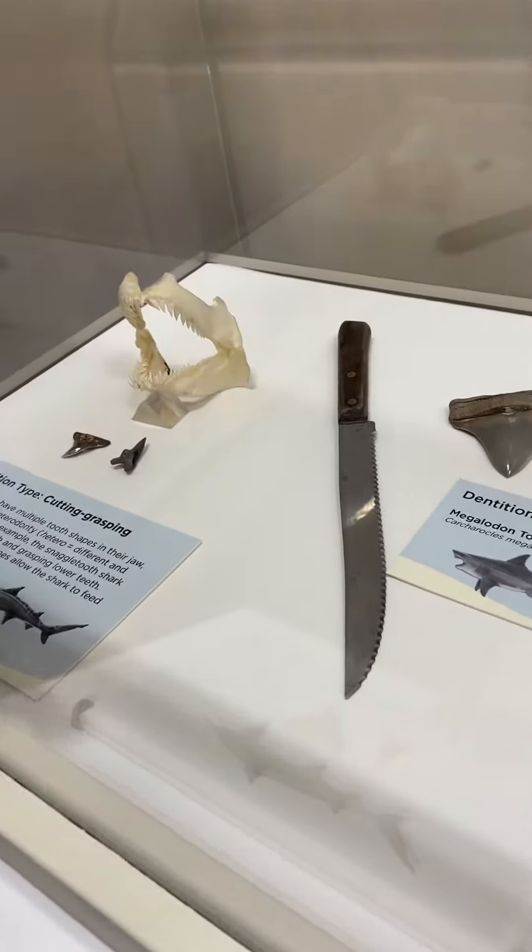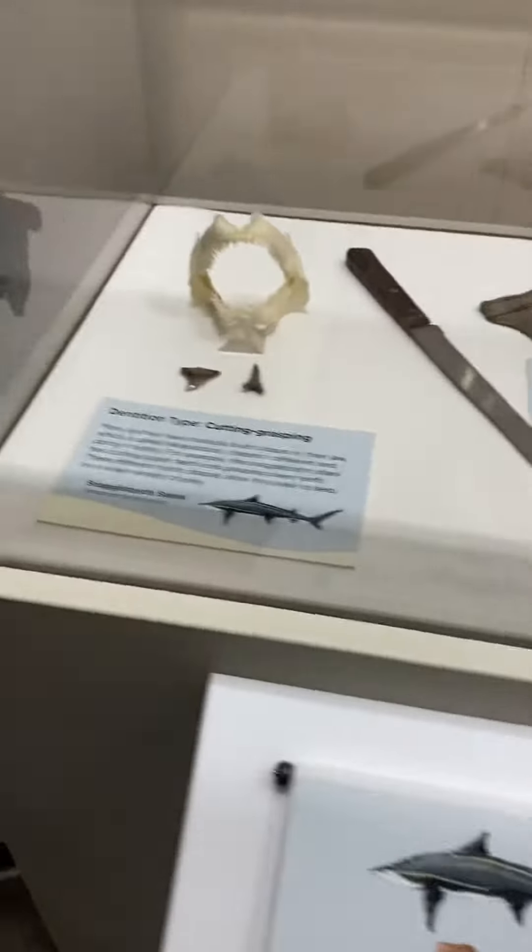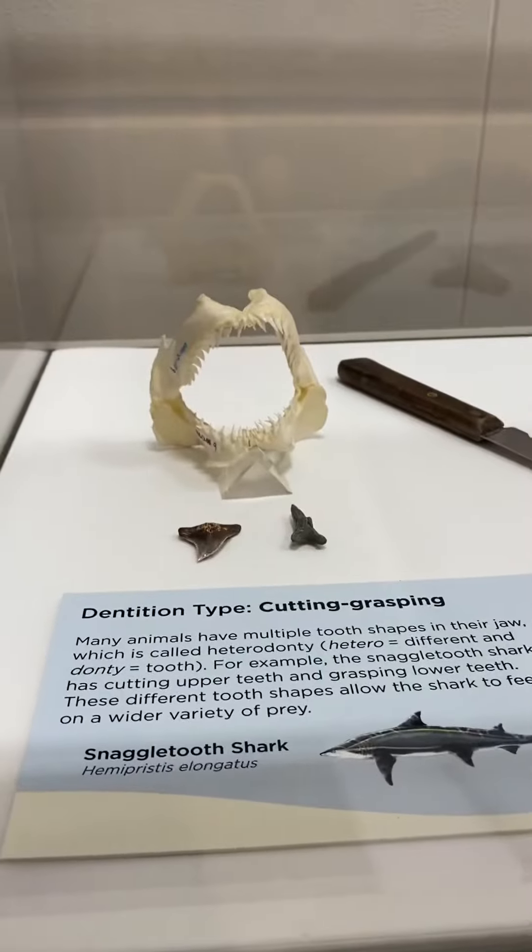Wow, mom got this tiny little baby. Look at that one — that's pretty small, huh?